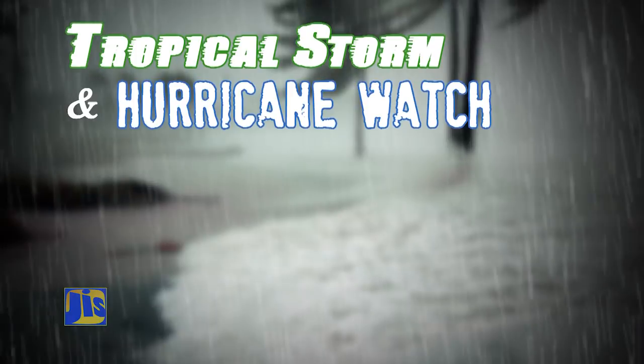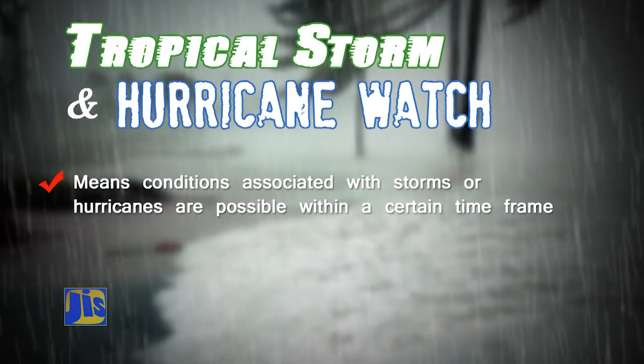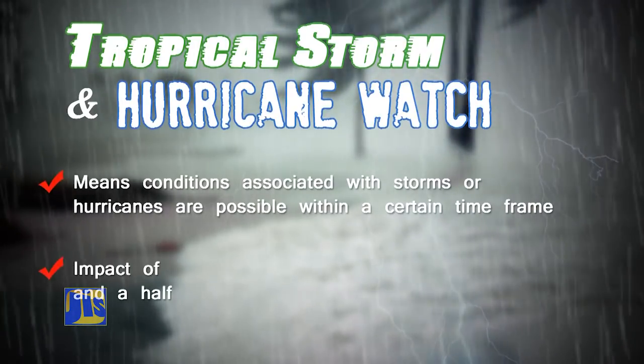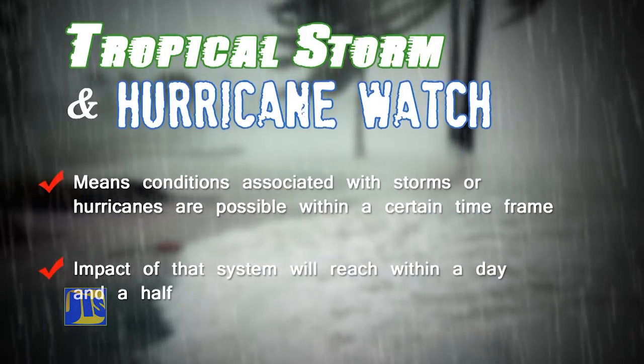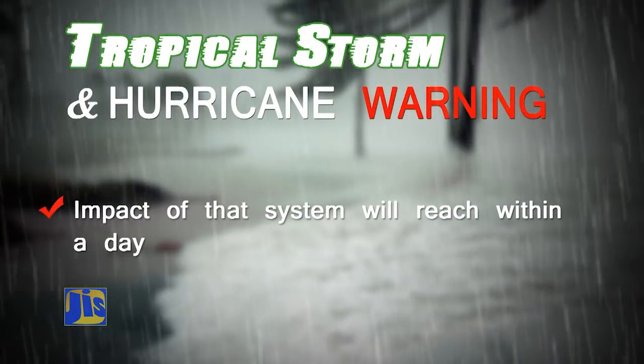The messages that we issue for hurricanes and tropical storms are watches and warnings as well, like with flooding. For a tropical storm or a hurricane, when we issue a watch, it means conditions associated with the storm are possible within a certain time frame. If you hear tropical storm or hurricane watch, you could get the impact of that system within a day and a half — 36 hours. If we mention that this is a tropical storm or a hurricane warning, it means you only have one day before that thing can affect you. The watch is the first level of alert, but when we move to a warning it means now is the time to batten down.